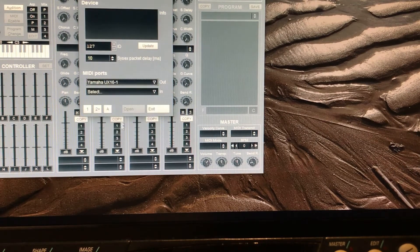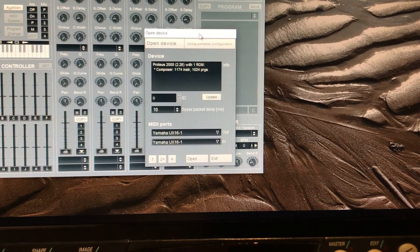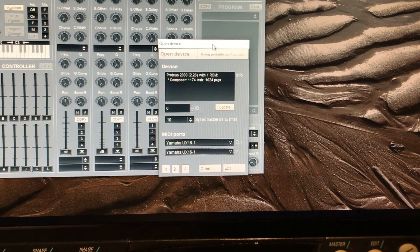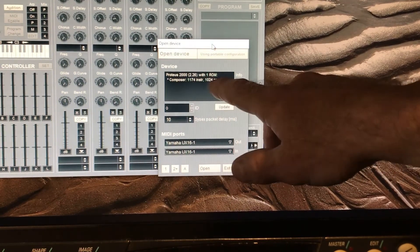The reason it didn't come up first is because I put the interface in after I ran the program, but now I've got it there. I can select it — that's the output — and I'll select the input the same. Now you can see the Composer ROMs have been identified within the Proteus, so it tells you which ROMs you have.